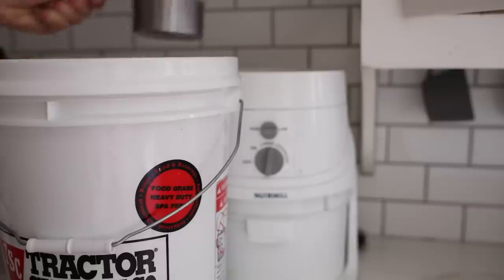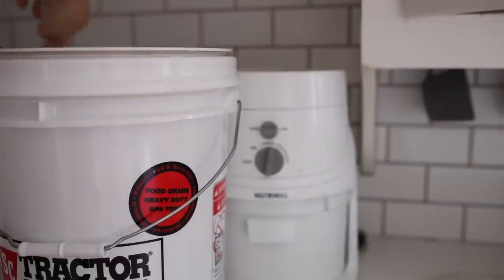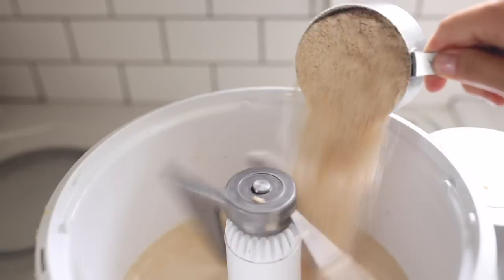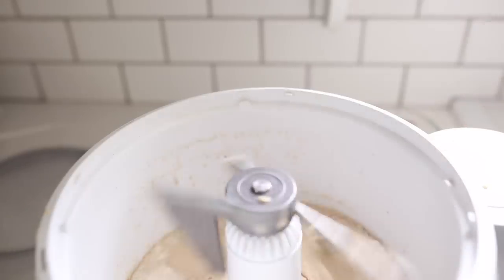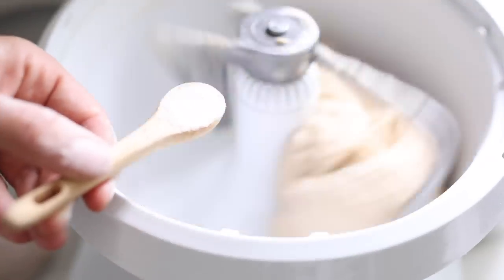I'm going to use my Nutrimill to grind wheat. If you have a co-op in your area where you can get wheat berries in 25 or 50 pound bags, it's a very inexpensive and healthy thing to grind your own grains fresh. Then I'll add three cups of flour to the mixer — you can also use already-ground flour as well — and a teaspoon and a half of salt.